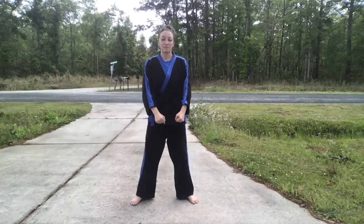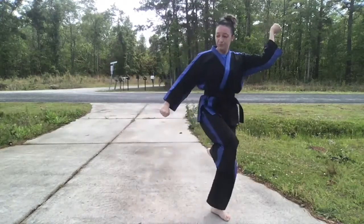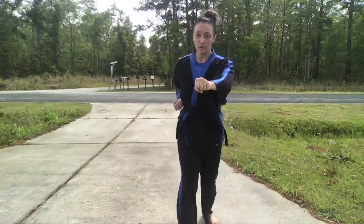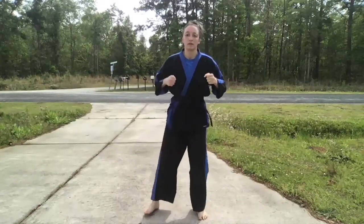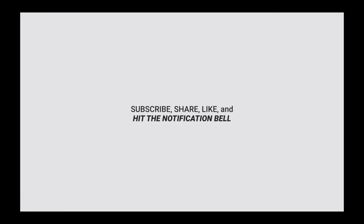Go right back to Pududachi and do the same thing on the other side. And that is advanced form two for red belt and up requirements.